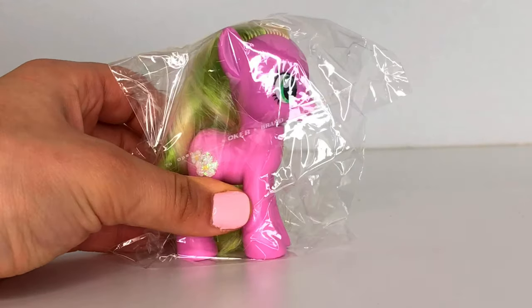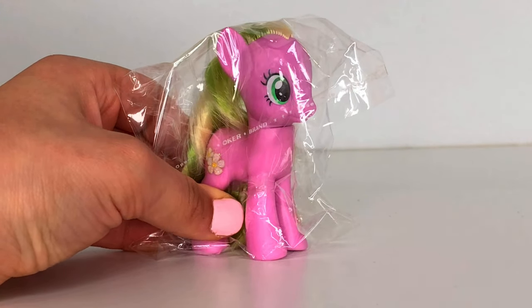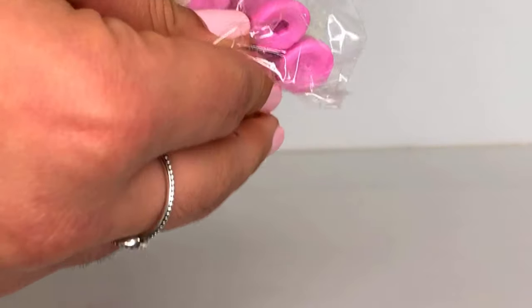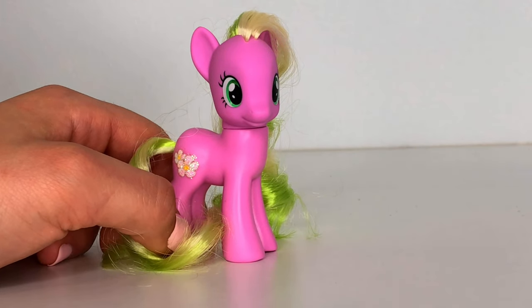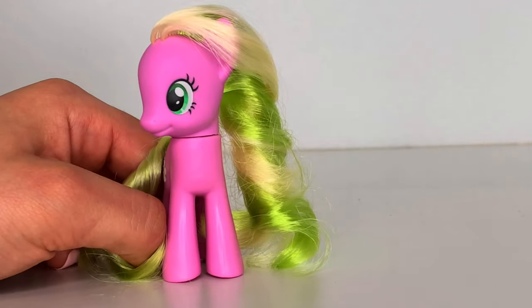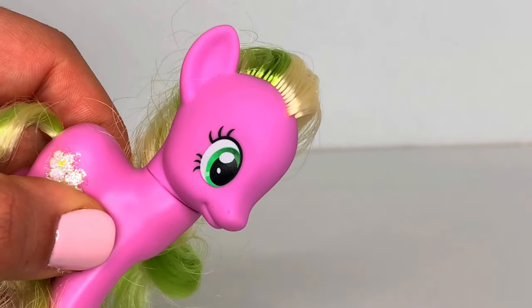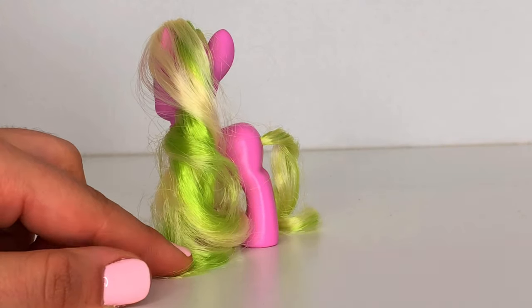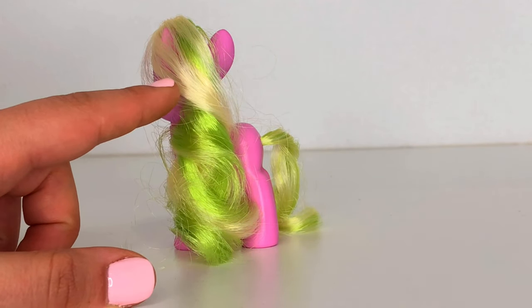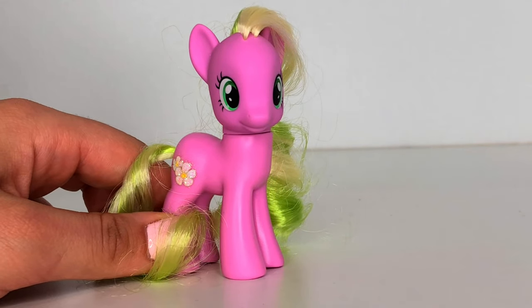On with the next pony! Next we have the original Flower Wishes that came in the favorites collection with Nightmare Moon and the rest of the ponies. She is such a pretty pony! We absolutely love the color theme going on with her. Her body is a pinkish, purplish kind of tone, and her eyes are a gradient of dark green and light green. Her hair is super soft and super curly — it is a mixture of lime green and a pastel green. I absolutely love these two color combinations; I think they made her a really pretty pony.